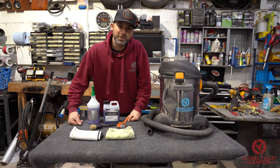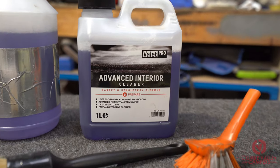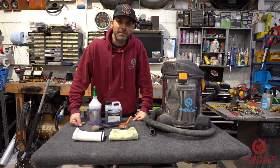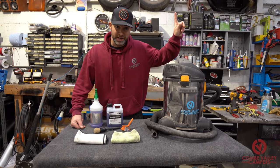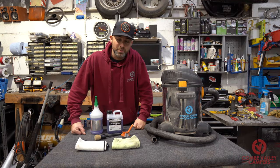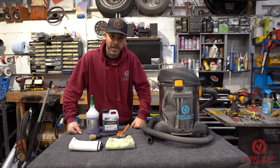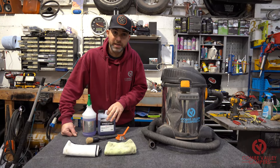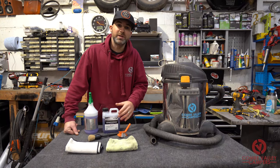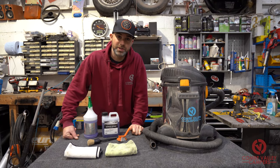We'll go through the items you're going to need to carry out the cleaning. First of all we've got the Advanced Interior Cleaner from Valet Pro. We're concentrating on this product — it has been formulated to be pH neutral, so it doesn't affect any of the glues that attach your carpet or any of your interior trim to your vehicle.